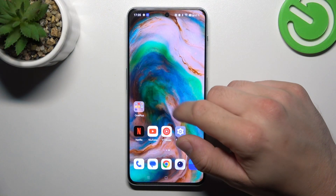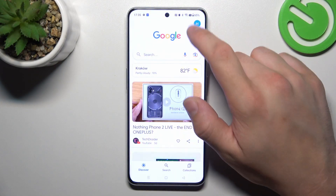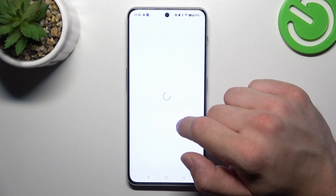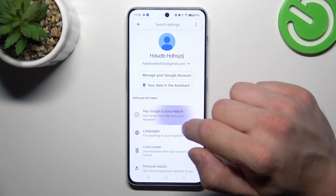In the beginning, let's go to the Google App. Now enter the menu, go to Settings, Google Assistant and Voice Match.